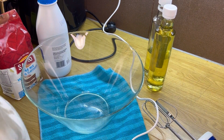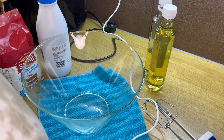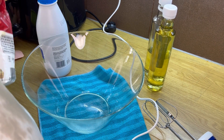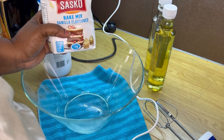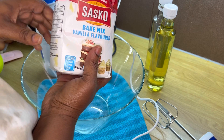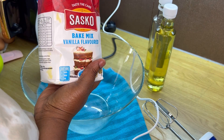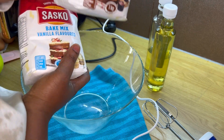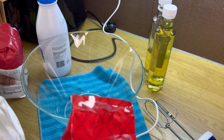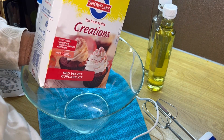Hello everyone, how are you guys doing today? I'm going to be making my birthday cake but I'm going to be making the lazy man type dough — I got this cake mix from the shop. I'm going to bake vanilla flavor, chocolate flavor, and red velvet.